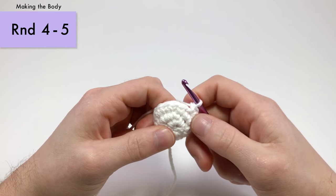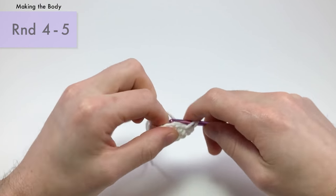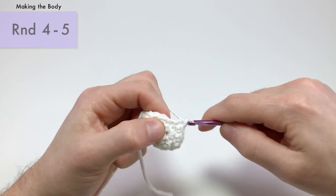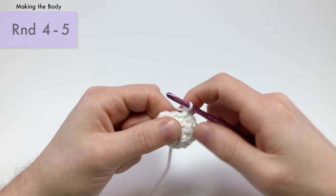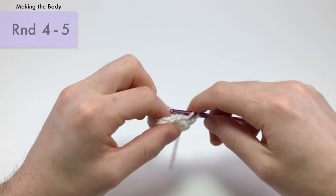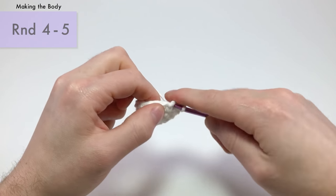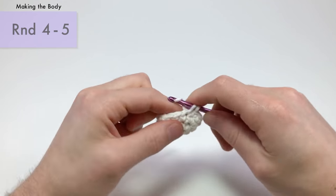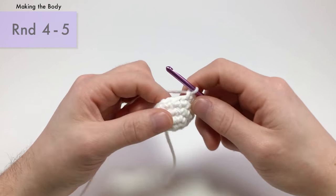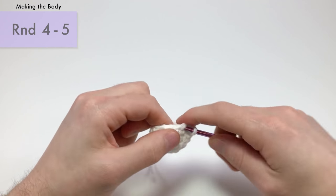For rounds four and five, single crochet into each stitch all the way around — there should be fifteen stitches. You can add an extra round or two here to make your snowman larger. I think just two rounds is the perfect shape. We're now on round five.